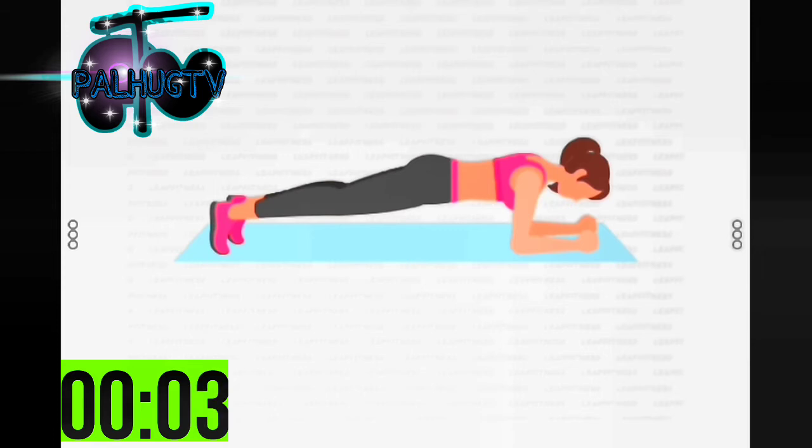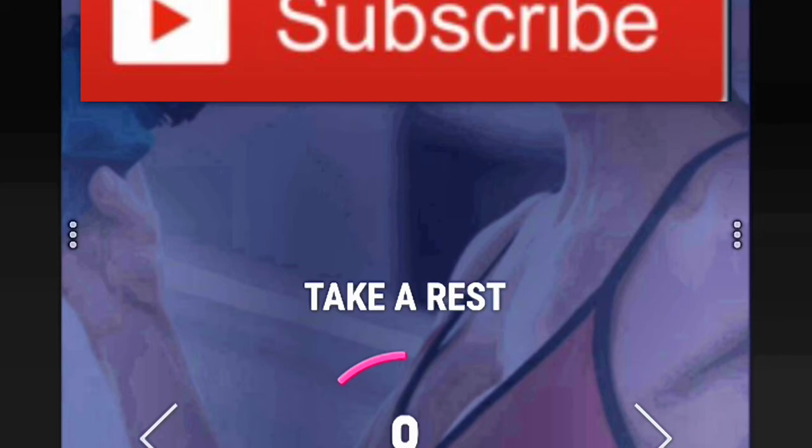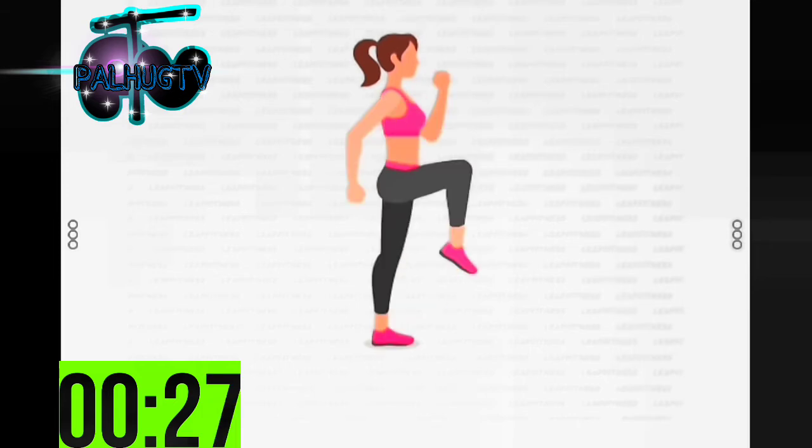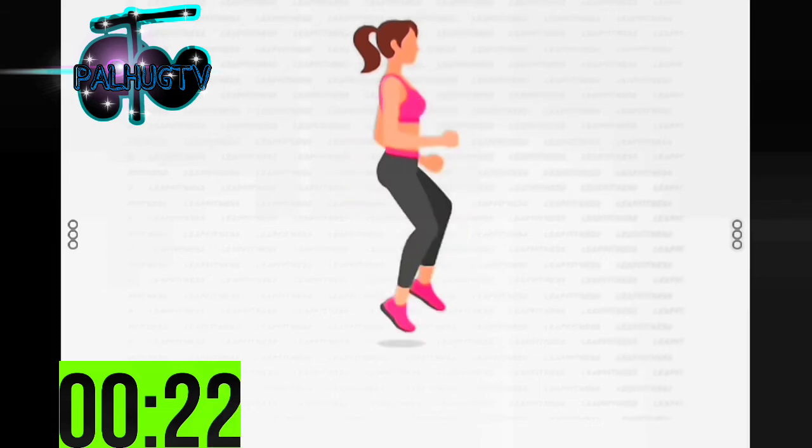3, 2, 1 — take a rest. Next: 30 seconds high stepping. 3, 2, 1 — start 30 seconds high stepping. Don't bend your back.